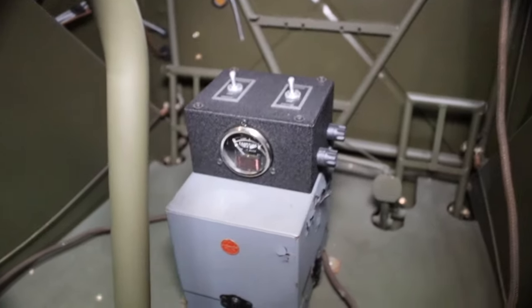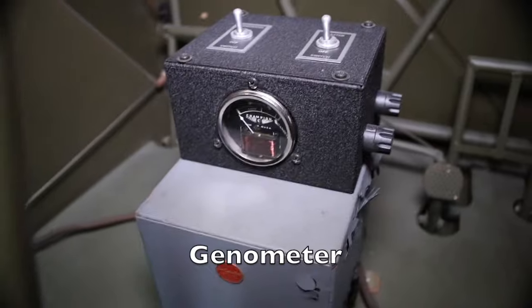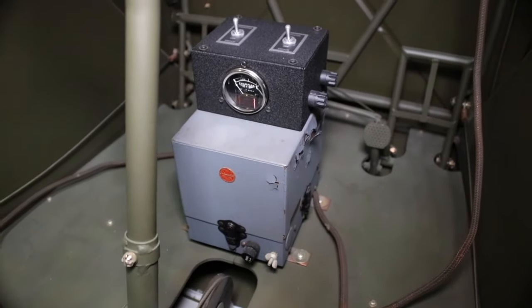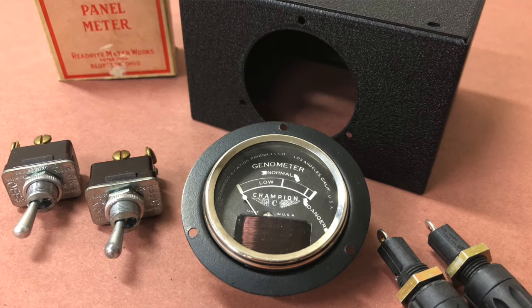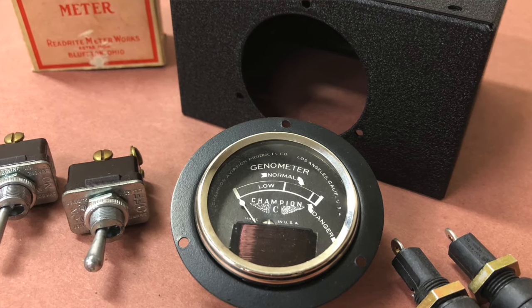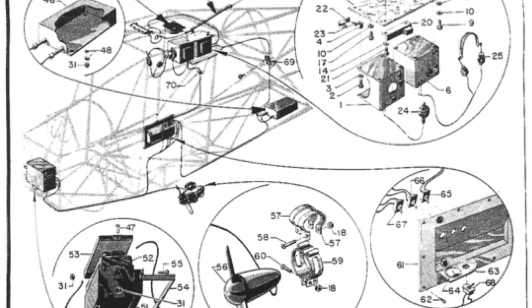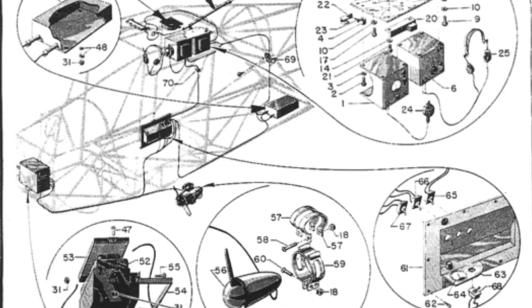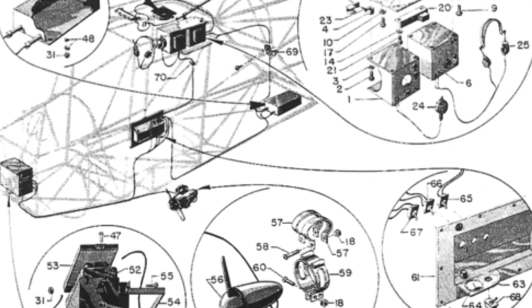I'm really excited about the genometer gauge. Down underneath the instrument panel, sitting on top of the power supply box, is another control box which turns off and on the power for the wind generator that this aircraft had. This airplane has a Continental 65 horsepower engine, which means it has no generator and no alternator attached to the engine, so there is no engine-driven electrical system in this aircraft.